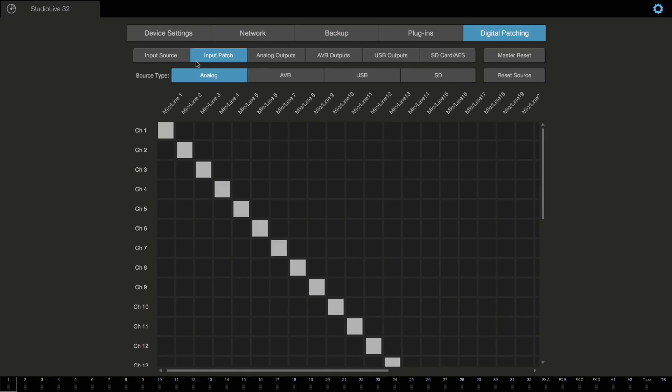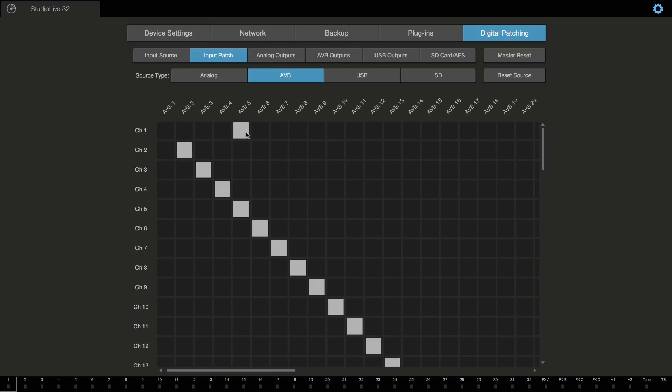After the input source, I now have my input patching. The main difference in UC Surface compared with the mixer is your patching is laid out on a grid, mainly because in UC Surface we have the screen real estate to do so. You have all of your sources on the top and the destinations to the left. So this is my analog mic line input 1 and it's currently routed to the mixer's channel 1, and I can change that and move it around anywhere I want. If I go into AVB, you can see that channel 1 is being sourced from AVB 5 right now — because I had changed this on the console. I can change that back. The same applies for USB and SD card. You have the flexibility to do this on a grid in UC Surface — it's the exact same functionality as on the console, just a different layout.